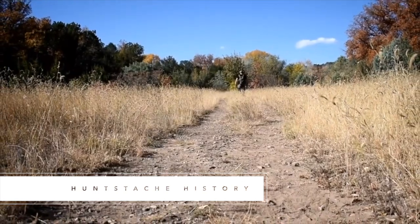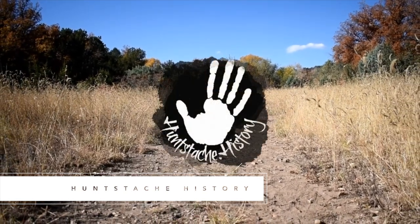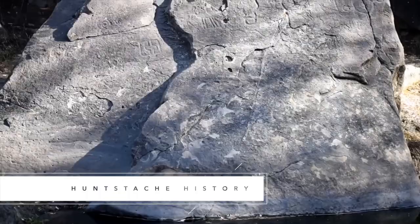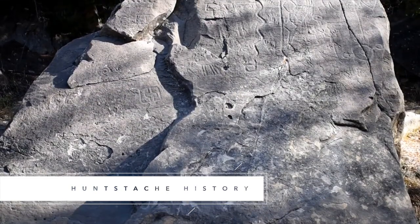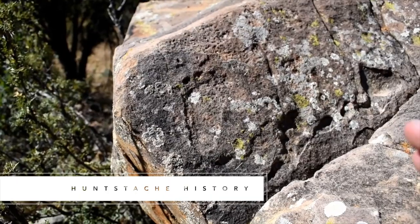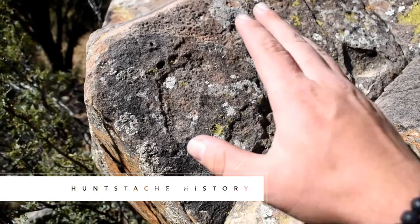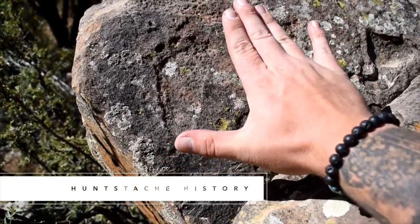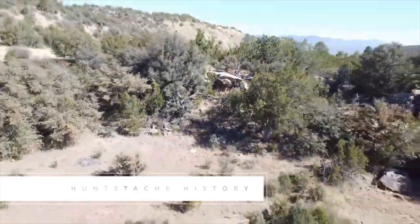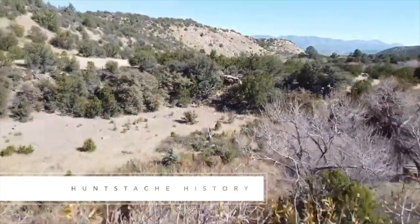The third channel is called Hunt Stache History. He doesn't cover pottery — he covers history, and his history covers a broad range, everything from World War II military history back to prehistoric history. He's over in New Mexico, another neighboring state to where I'm at here in Arizona. He visits a lot of rock art sites. Rock art is just another form of art that prehistoric people were making, and pottery is another. It's interesting to watch him visit these sites, talk about what they were trying to convey in the images, and you get a real good view of the beautiful countryside in southern New Mexico. Check out Hunt Stache History.